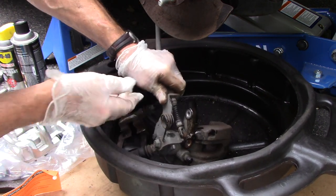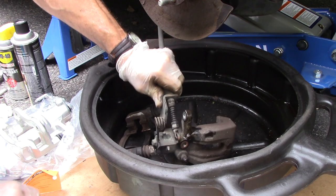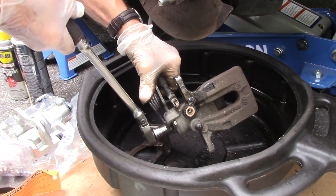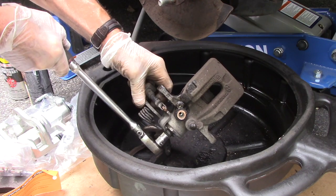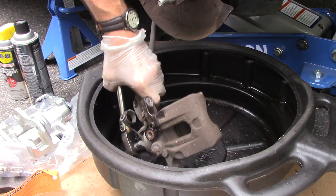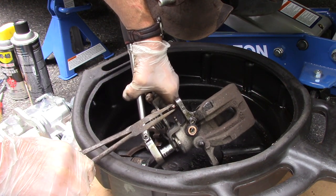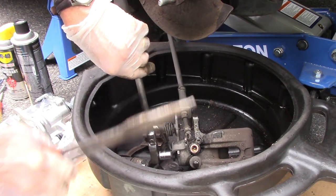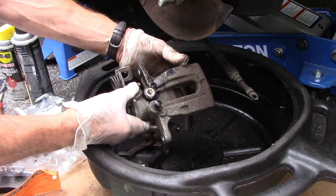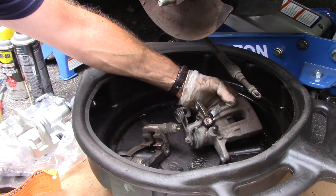We're going to pull it just a little bit and unhook it from down there. The way you do that is go on here with a socket and rotate it. Grab a pliers and just pull that off, then take the ratchet back off. I know that looked easy for me — just take your time and you should be fine.